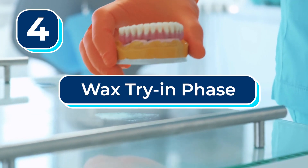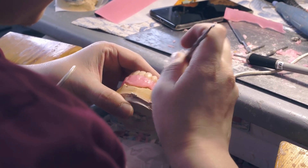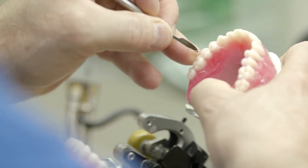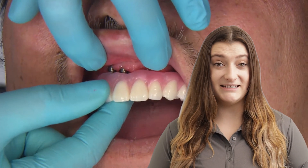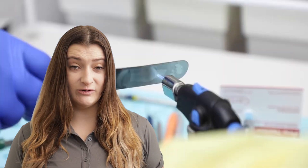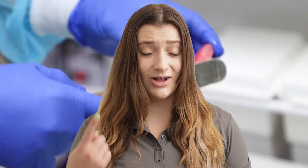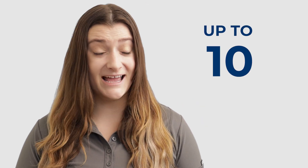Number four: wax try-in phase. This process of the teeth in a day method is when a moldable wax version of your prosthetic teeth is manually created. Your temporary denture will be taken off and the hard wax denture will be placed on your implants. If the bite isn't quite right or the teeth look off, the wax denture is removed and a small torch is used to melt the wax to try to get it to fit better. Once the fit is correct, the teeth will be sent back to the lab to have it redone, and then the process can start all over again — which means you might not get your permanent set of teeth for up to 10 months.